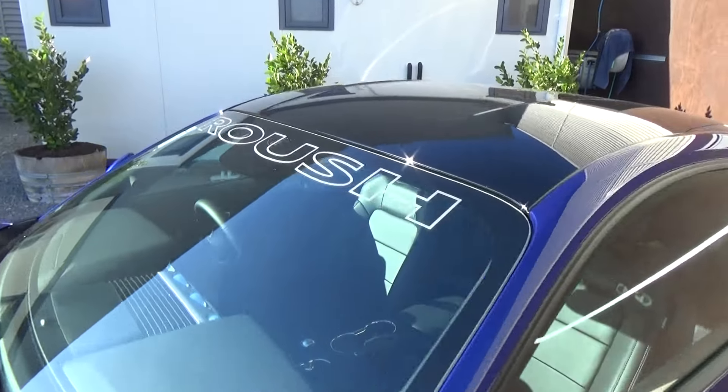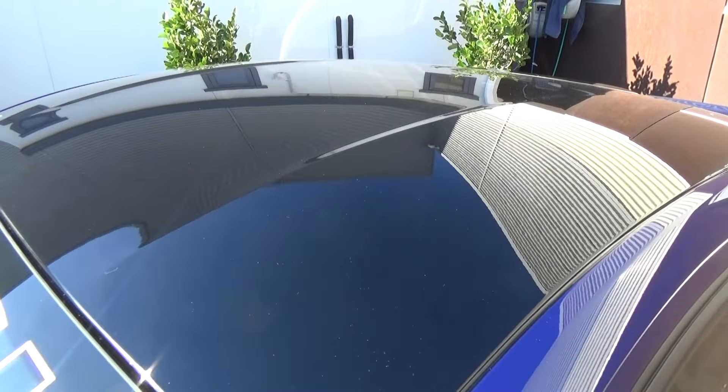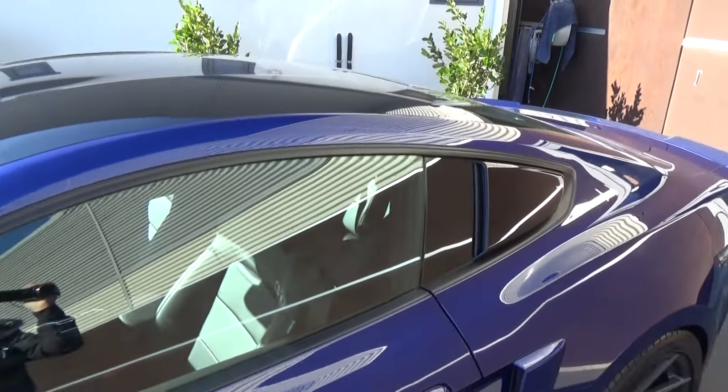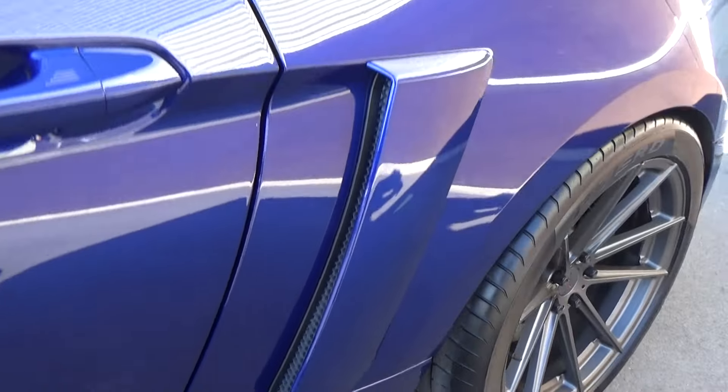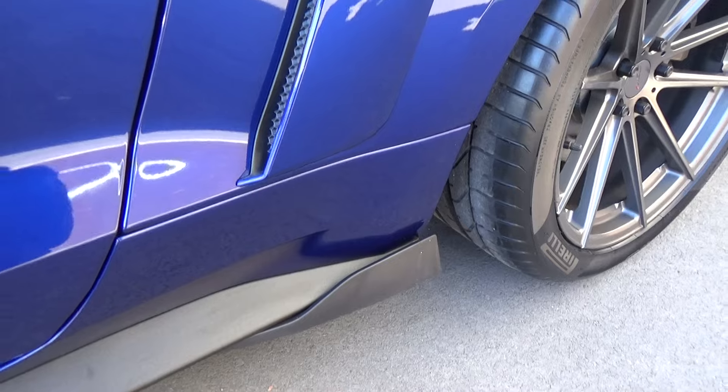We have the Roush windscreen banner, and this vehicle has been optioned with the factory option of the black painted roof. Roush quarter panels on the windows and on the sides, as well as the winglets down the bottom.